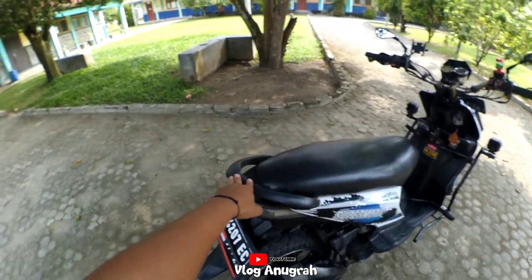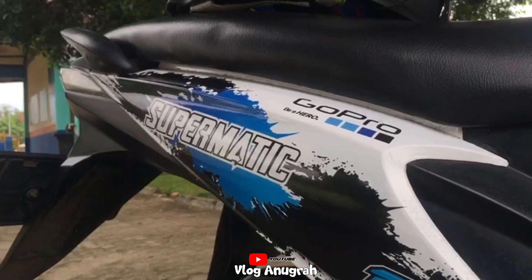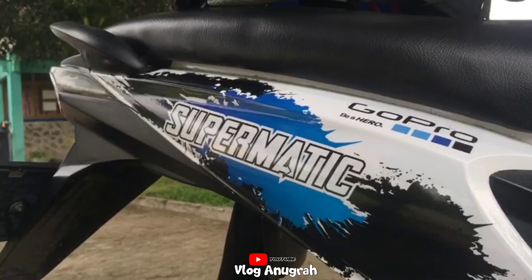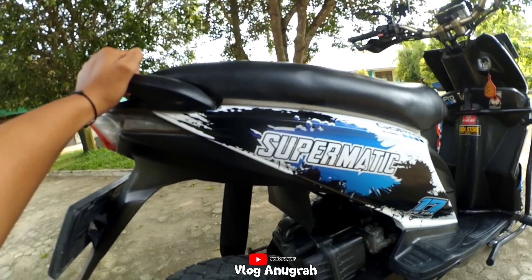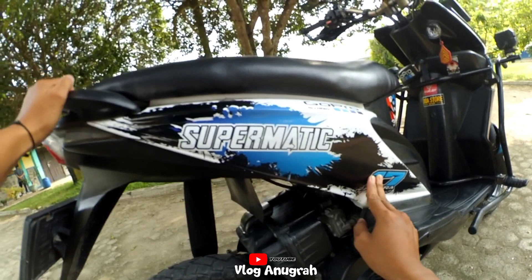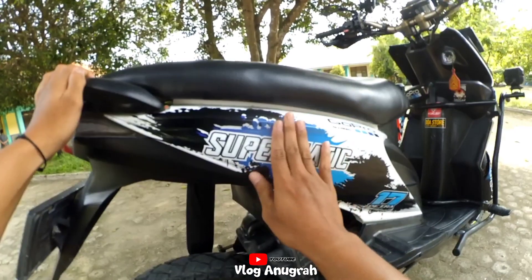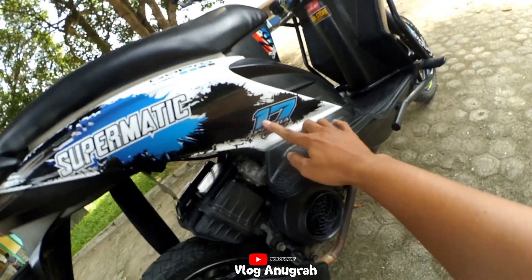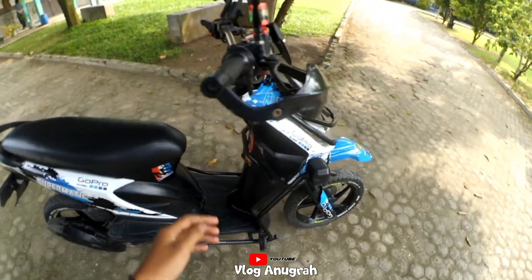Di sini ada decal, decal ini saya custom sendiri, saya buat di toko stiker di daerah saya. Full body gini kurang lebih Rp400.000, tiga setengah sampai empat ratus ribu. Ada tulisan Supermatic dan nama saya di sini.